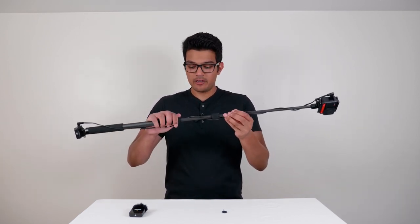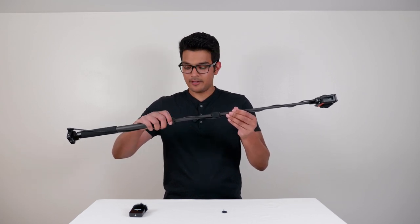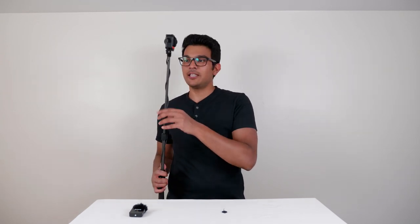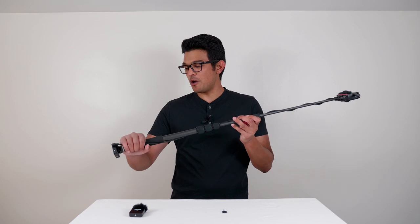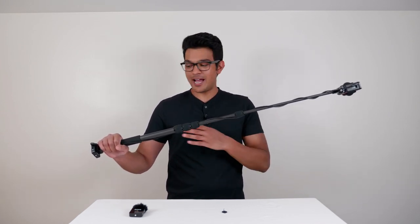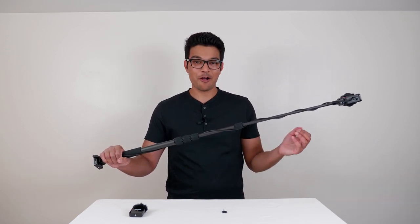Then I'm going to plug it into the Rode Wireless GO and tense the wire by stretching the selfie stick longer and locking it into place. Now you can see the cable is running through the stitch line with the selfie stick, making it entirely invisible. So if you hold it over here, you can walk and talk with an invisible setup and get really crisp and clear video and audio.